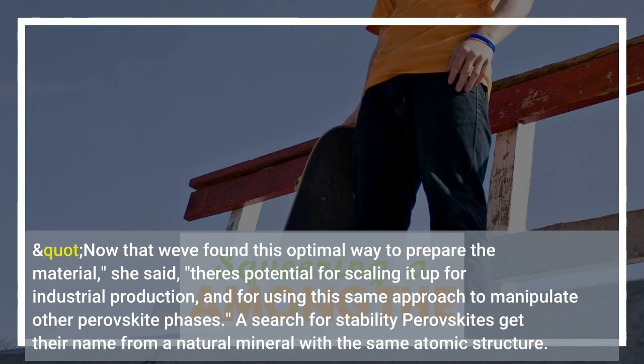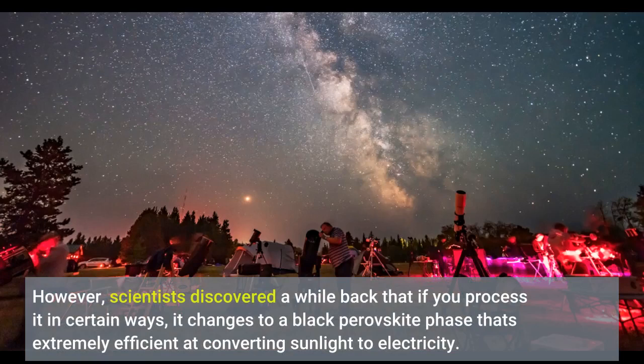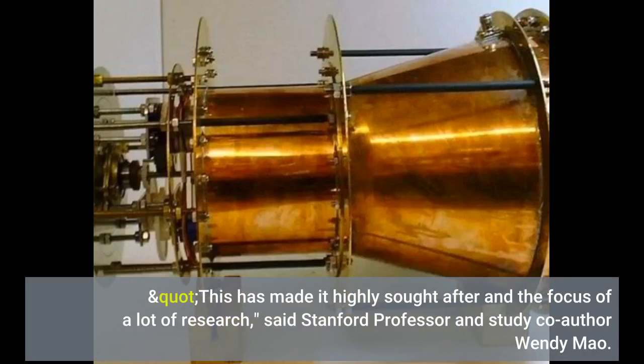Perovskites get their name from a natural mineral with the same structure. In this case, the scientists studied a lead-halide perovskite that's a combination of iodine, lead, and cesium. One phase of this material, known as the yellow phase, does not have a true perovskite structure and can't be used in solar cells. However, scientists discovered a while back that if you process it in certain ways, it changes to a black perovskite phase that's extremely efficient at converting sunlight to electricity. This has made it highly sought after and the focus of a lot of research, said Stanford professor and study co-author Wendy Mao.